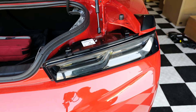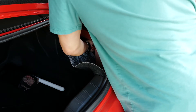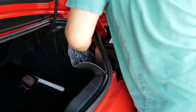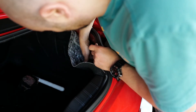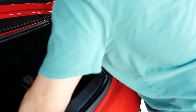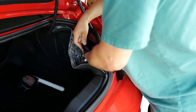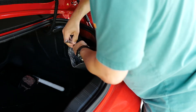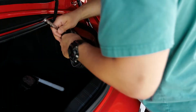Alright, here it is. Now let's get the bolts back on. Start with the far one. Let's tighten them. Alright, let's tuck this back into place.